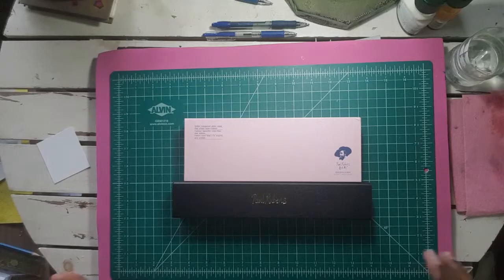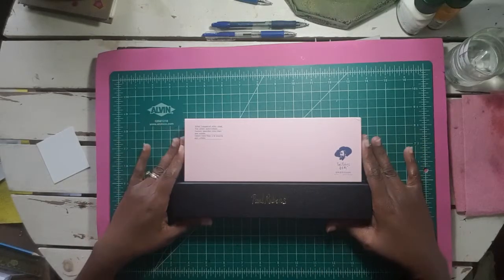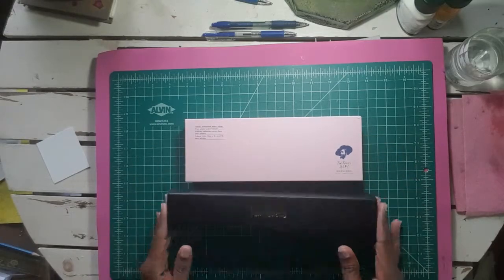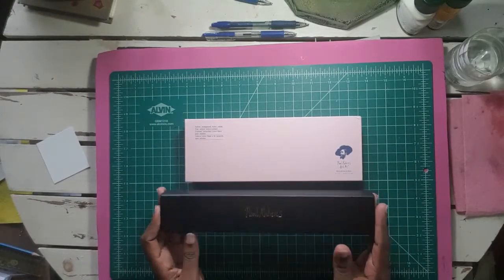Hello friends, welcome to another edition of Scrapbooking in Belize. I'm Dawn, and today we will be looking at the Paul Ruben artist watercolor set and one of their quill brushes.